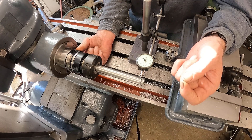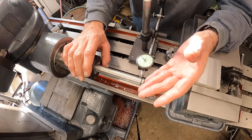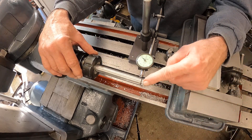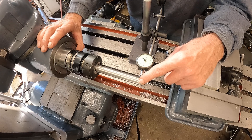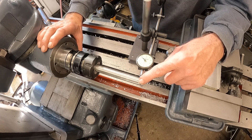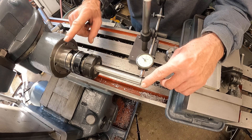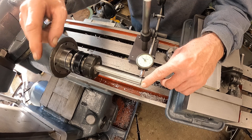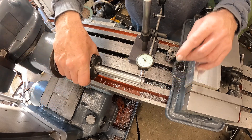We want to be able to stick a bar in this ER40 collet and have it run a thousandth out at that distance - I think it'll do it. The bearings are super precision in the head; it's just got an interface problem between the spindle socket and the tool holders. So we're going to correct that and find out what's going on.